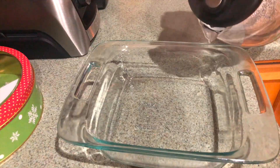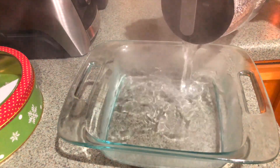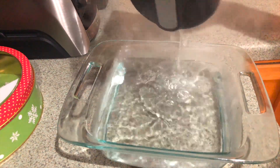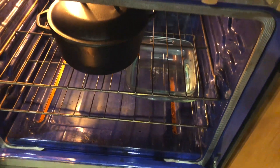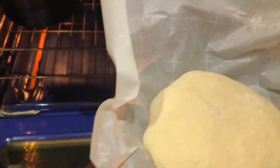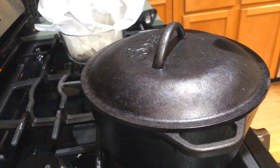When you bake bread in a Dutch oven, a lot of steam and moisture gets trapped inside. To give similar results for the loaf baked without one, we're going to place boiling water in an oven-safe dish and put it in the oven to keep it very humid. You can see how steamy the oven is — hopefully that will help the loaf baked without a Dutch oven. I'll go ahead and pop that loaf in the oven right above the water.